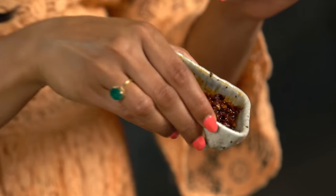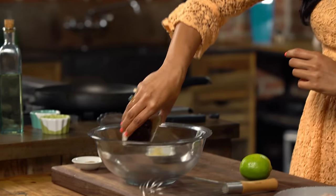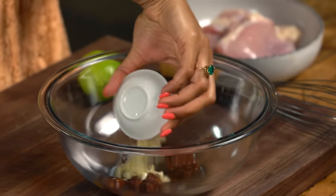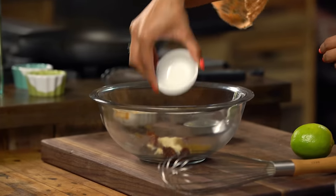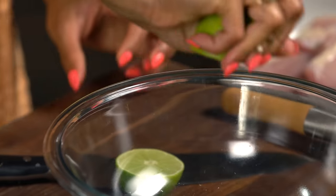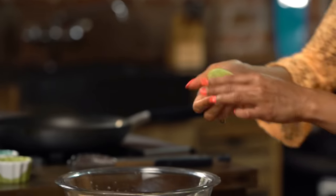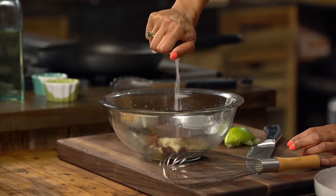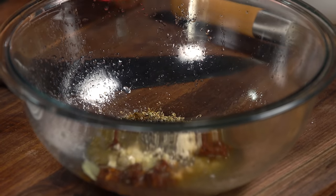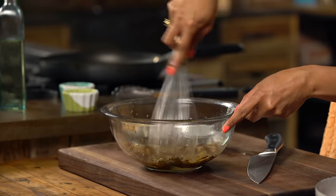It's called Chipotle because it has chipotles in it. These are smoked jalapeños in an adobo sauce and it has this lovely smoky rich flavor. A little bit of garlic, earthy cumin, some oregano, and a little bit of citrus — some lime juice. Make sure to get every single drop in there. Season with a touch of salt, a little bit of black pepper, and just whisk to combine.